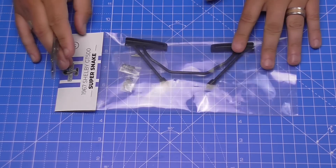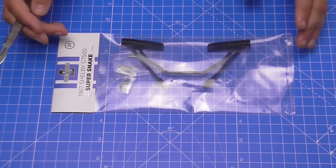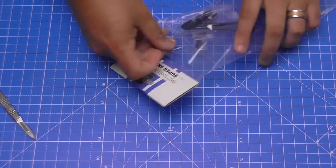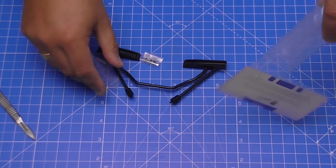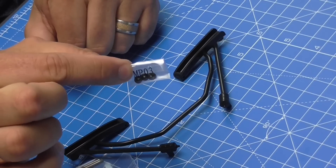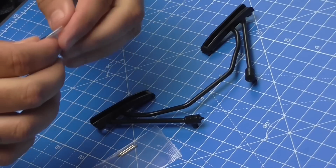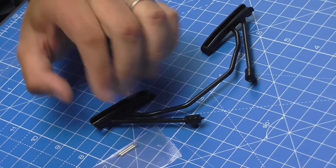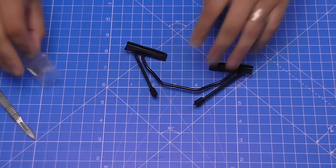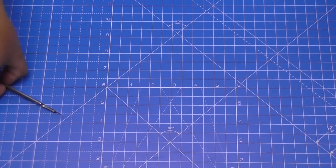The first thing we're going to do is the stabilizer bar and the lower suspension arms - this is pack 31. Let's get this open and see what we've got. We've got the bar, two lots of screws: MP03 screws and MD02 screws, and then we've got some pins. I'm going to keep them to one side for a second because we're going to have to bring over the main body of the car.